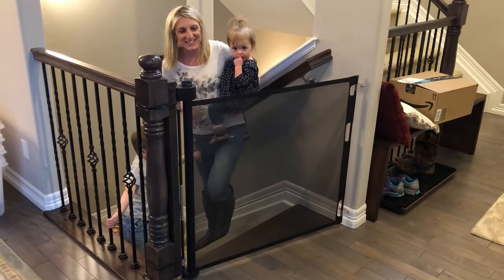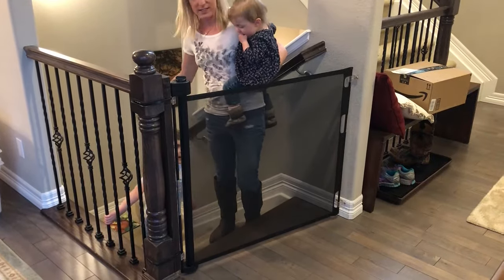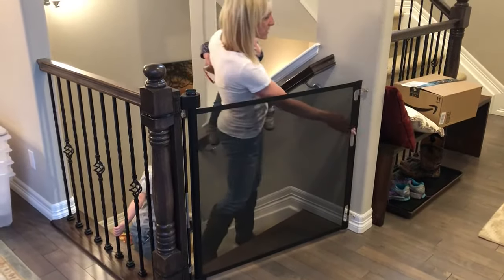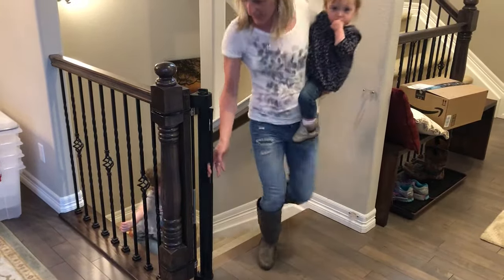Hi, we're the Murphy's. This is Tess. I'm Tracy. This is Casey and our dog Winston who you're going to see. And this is our Retract-A-Gate. I just want to show you how easy this is to open. One hand is all it takes.